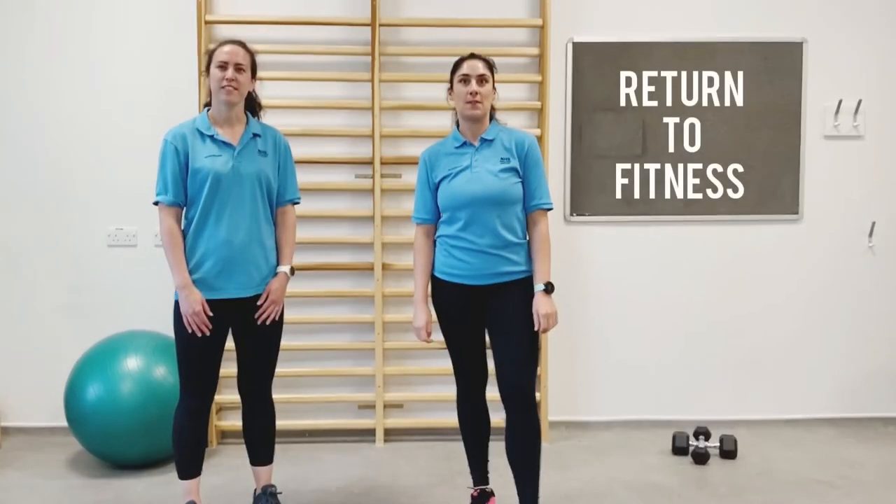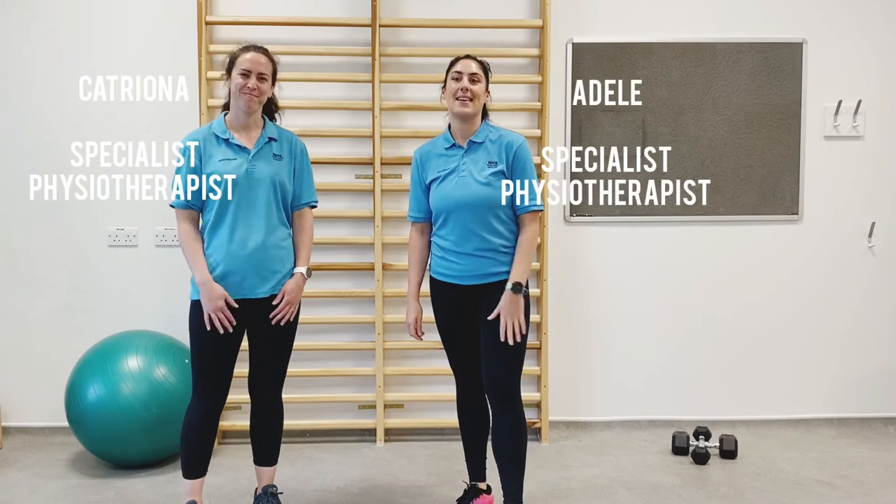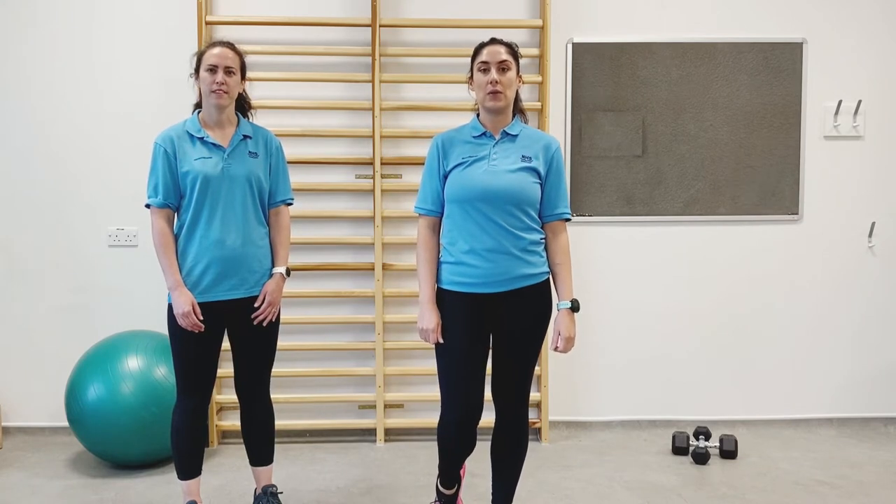Welcome to NHS Forth Valley Return to Fitness, a physiotherapy-led rehabilitation programme. My name is Adele and this is Katrina, and we will both be delivering this programme. This programme is aimed at people recovering from MSK conditions and people that would like to generally improve their activity levels alongside their general health and wellbeing.